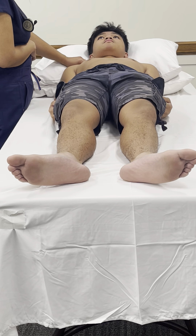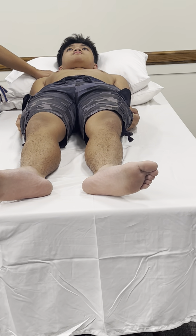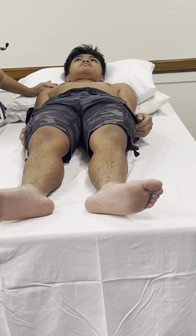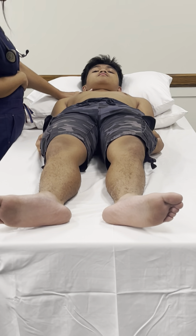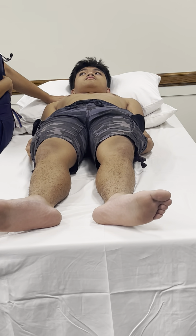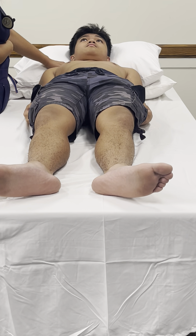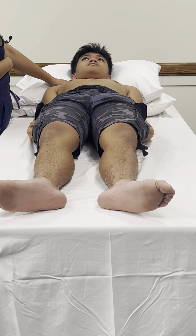You may need to displace the sternocleidomastoid muscle in order to feel it. You can palpate it right there and also palpate the other side, but not both simultaneously as you can cut off oxygen to the brain. Palpate one side at a time. You are looking and feeling — the upstroke should be brisk. If you are listening to the heart while feeling the carotid, the upstroke happens right after S1.